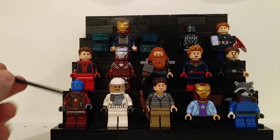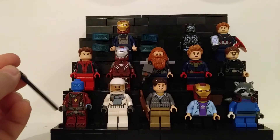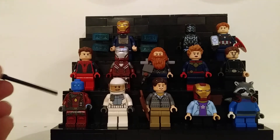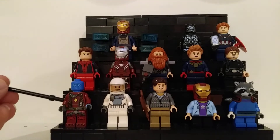Next up is Nebula, which is probably the worst of all of them in my opinion, because I don't have a good headpiece for her. Also, I don't have any of the official LEGO Avengers Endgame sets from 2019, so these are all parts from my collection that I've built up over the years.